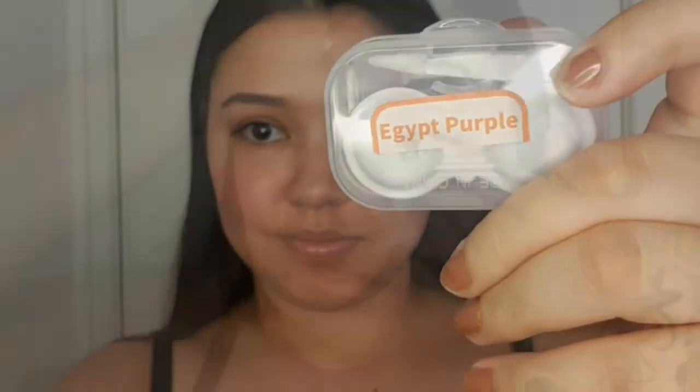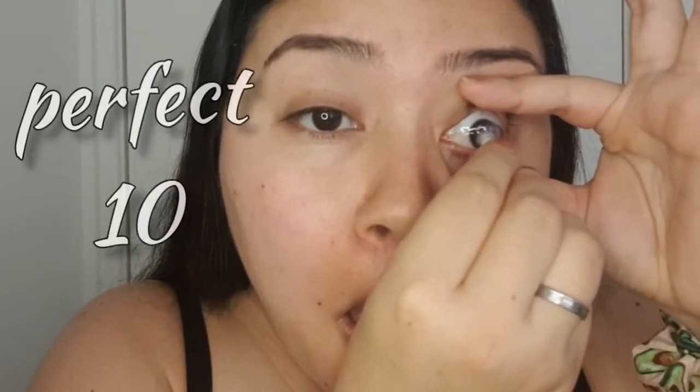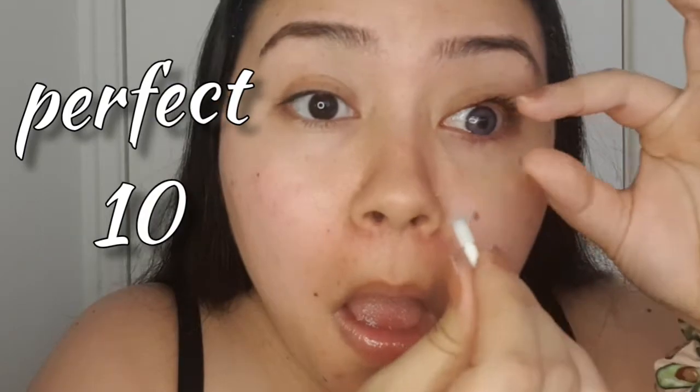Hi everyone! For this makeup tutorial I decided to let my baby Robbie decide what makeup I should have. I'm using the TTD eye contact lens in the color Egypt Purple, and it took me a couple of tries — you just gotta keep on persisting if you're a first timer putting in contact lenses. Number 10 was the perfect 10.